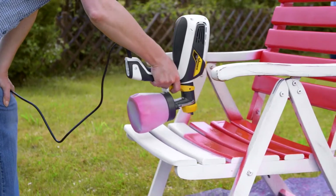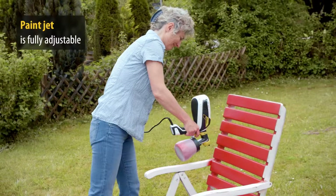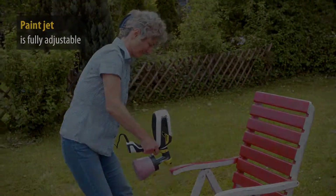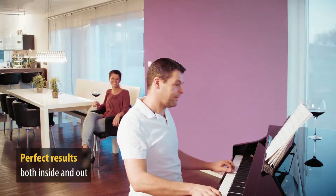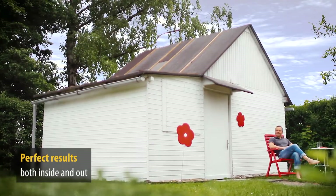No matter whether you are renovating, decorating or applying protective materials, the paint jet can be adjusted to suit each individual task. Flexio 990 from Wagner: the smart solution for interior and exteriors for effortless, perfect results.